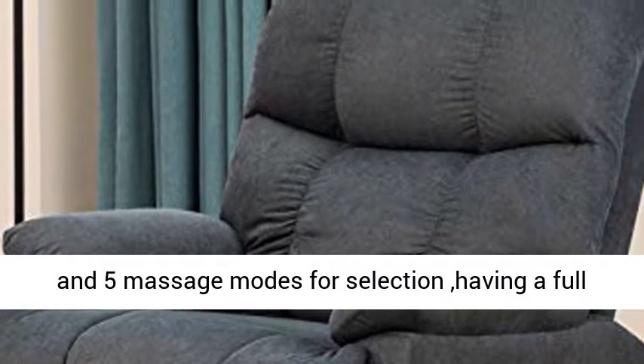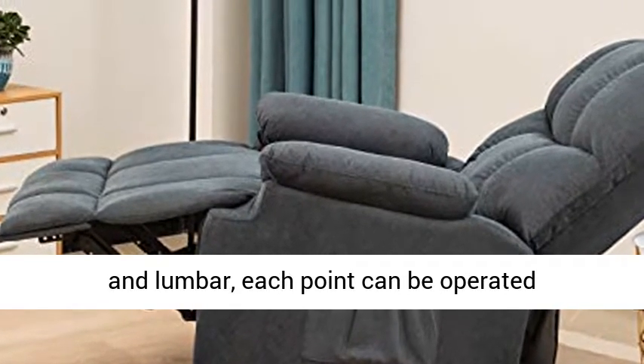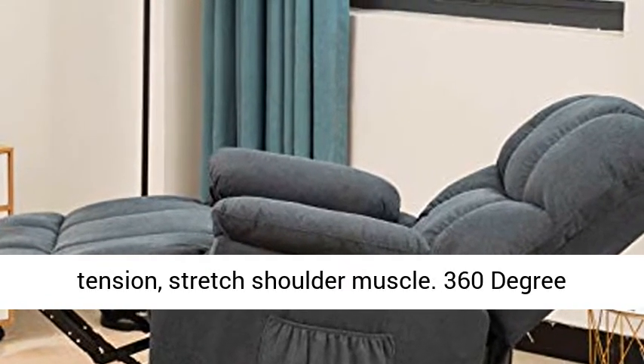Massage Recliner Chair with Heat — 8-point massage system and 5 massage modes for selection, providing a full body massage to relax the upper back, lower back, thigh, and lumbar. Each point can be operated individually to relieve stress, address painful tension, and stretch shoulder muscles.